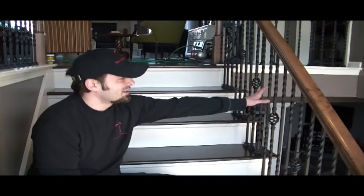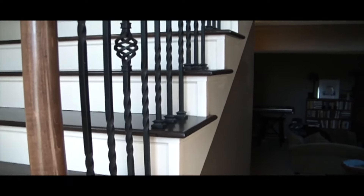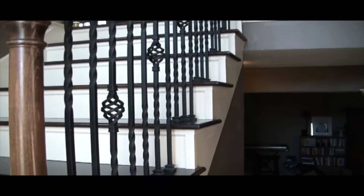We also were able to keep the existing balusters that were installed before. We didn't have to replace those — we just removed them and then reinstalled them into the hardwood floor.